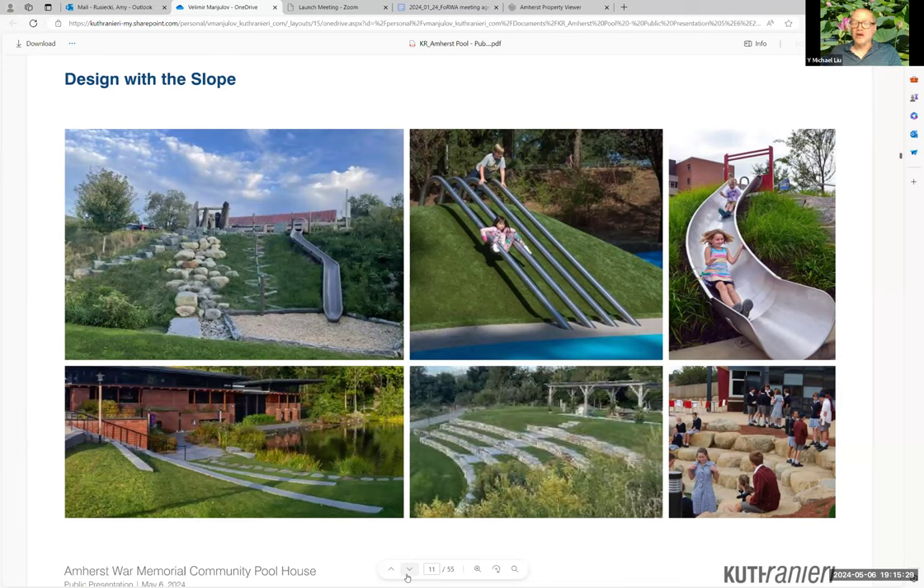We received some early comments from Amherst staff about ways to use that slope, and we wholeheartedly agree with trying to engage the slope. These are some types of development designers are doing more and more with slopes using them for recreation. There are amphitheater ideas with stone — various types of stone which can also function as play areas.